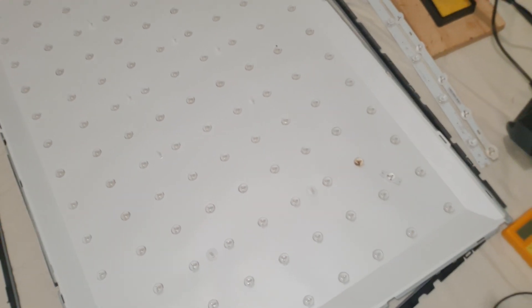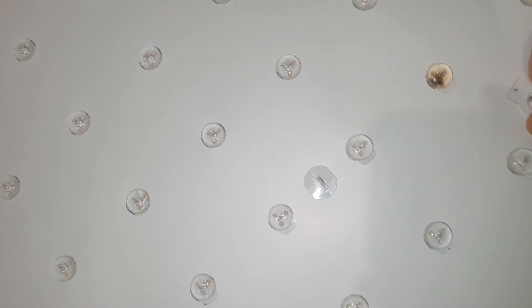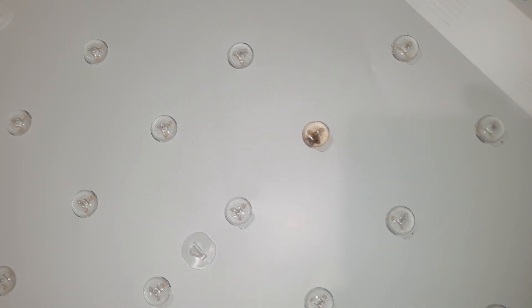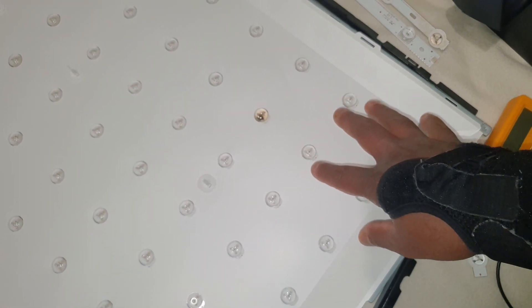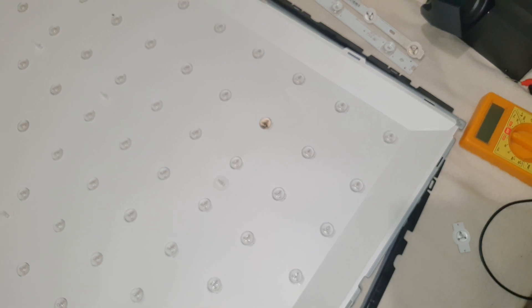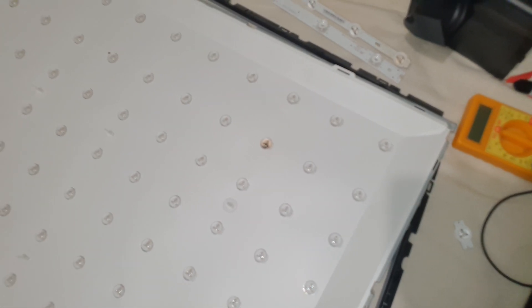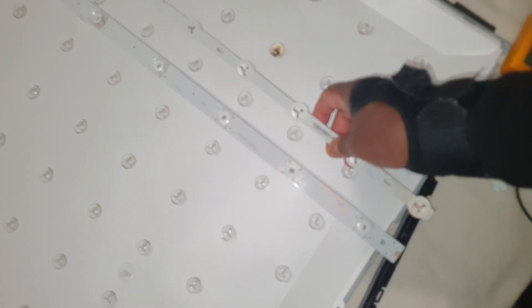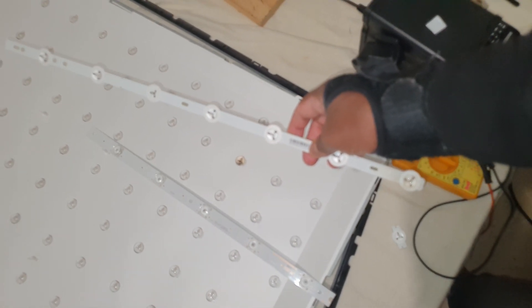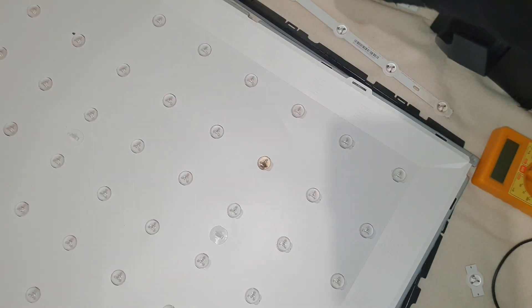First I turned off the TV because it's not good to leave it on while working — it will heat up the components on the back. I noticed this one LED is completely burned. That's the issue. Since these LEDs are in the same line, that's why these three are not turning on. I have two LED strips here — one from a Sony TV and one from a TCL 3V.